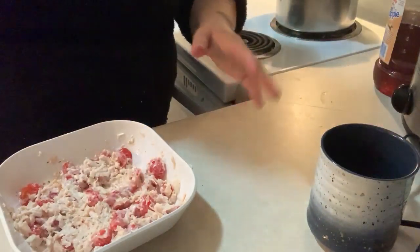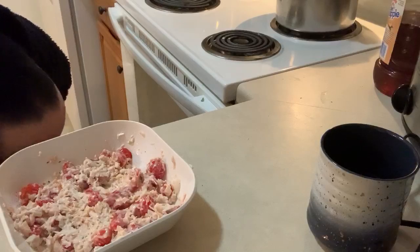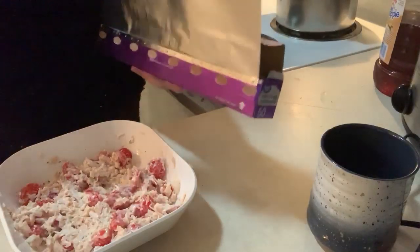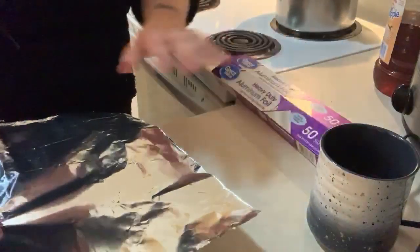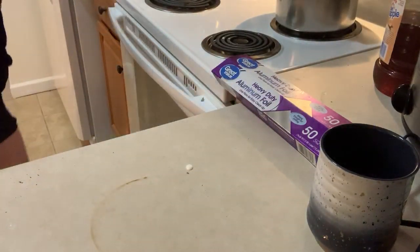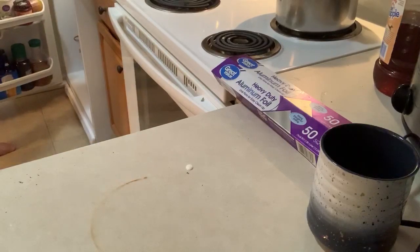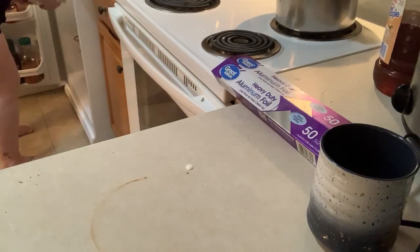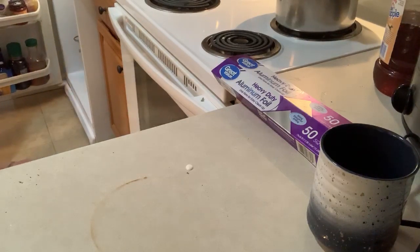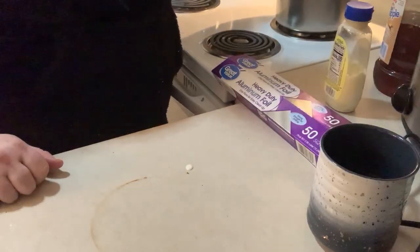I just have to take something to drink because my mouth is really dry. So that's the chicken salad - we're just going to take a little bit of foil, cover that, and stick it in the refrigerator for a couple of hours.